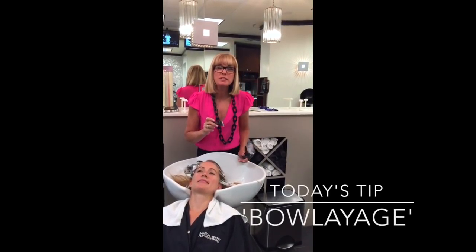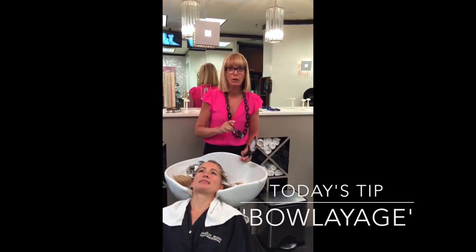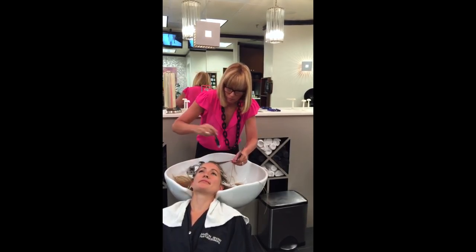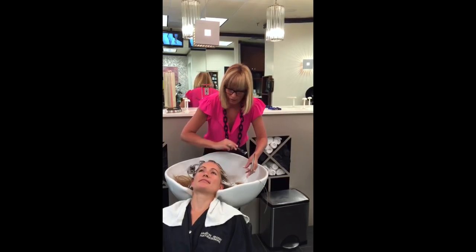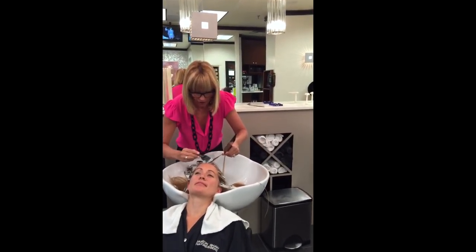Hi, it's Candy Shaw for Tips and Tricks Tuesday, and one of my most favorite things to do is Boliage. Boliage is where I just paint the hair right at the bowl. By laying the guests back, it allows me to paint directly onto the hairline and to the T-zone of the haircut.